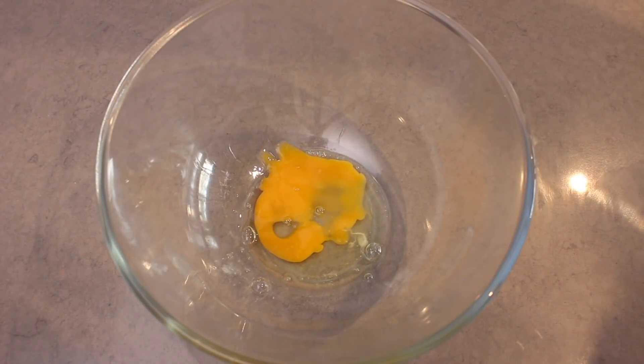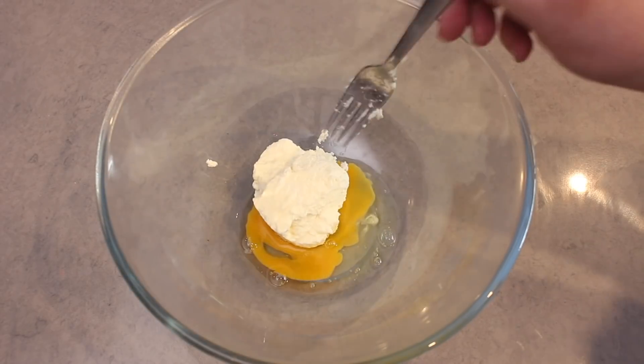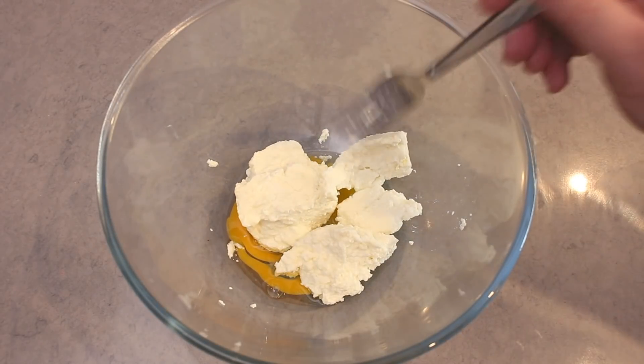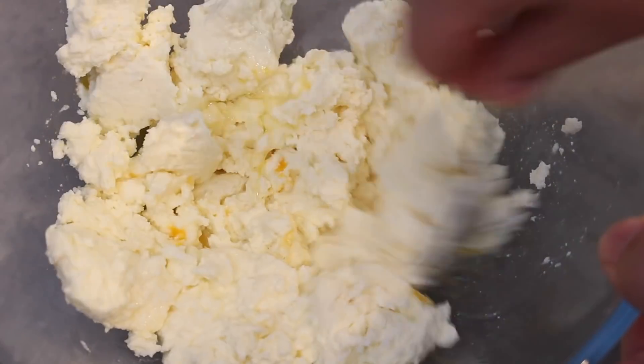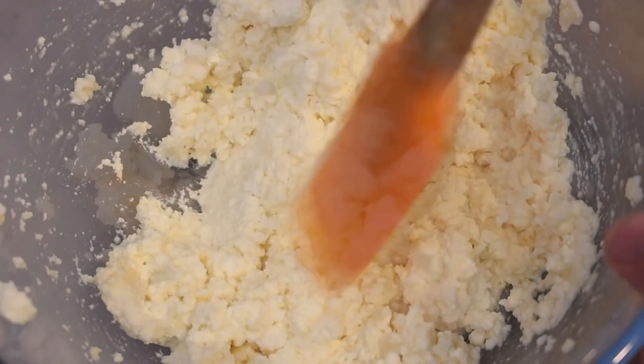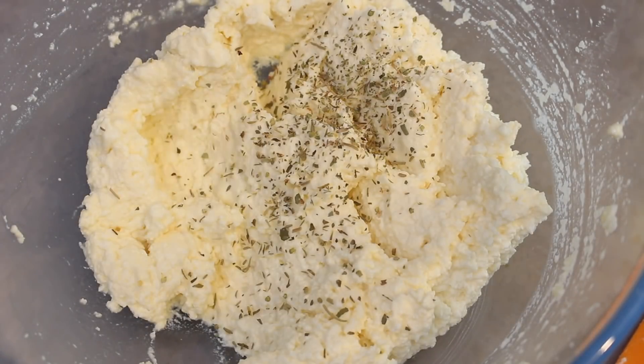Firstly, into a bowl, add the egg, and then add in ricotta cheese. You can sub this out for cream cheese if you wish, but I do love the ricotta and the fluffiness it gives the bread in the end. Stir the egg and the ricotta well, and then add in a mix of dried Italian herbs.